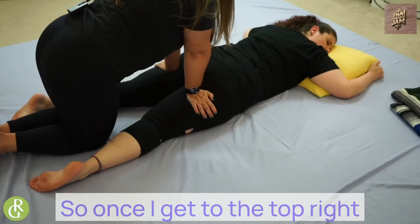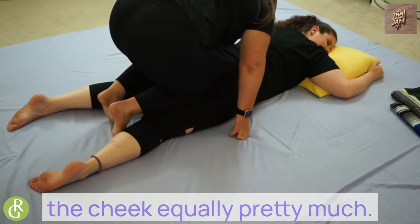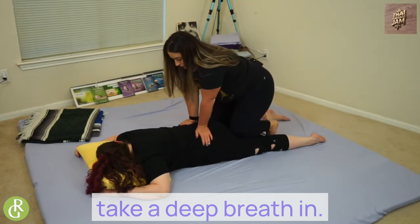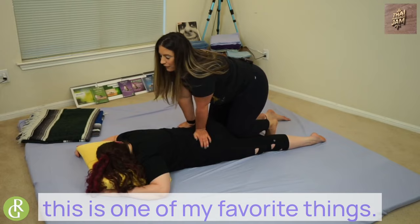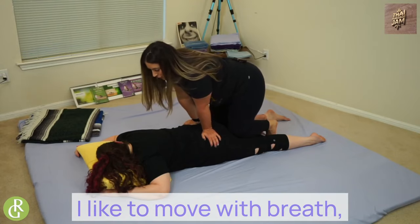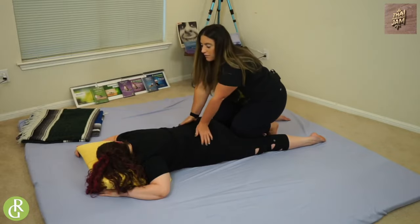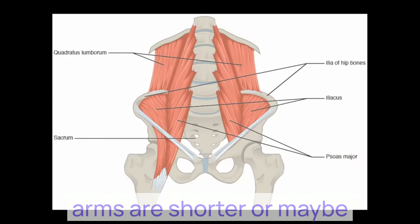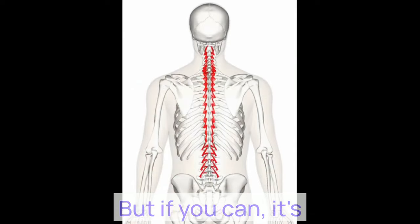Once I get to the top, right below the gluteal cleavage — the cheek cleavage — I put my knees right here. I take a deep breath in. This is one of my favorite things. I like to move with the breath of the body below me. For some of us, our arms are shorter, or maybe we have a larger chest, so we might not be able to put our elbows in the back. But if you can, it's really delicious.